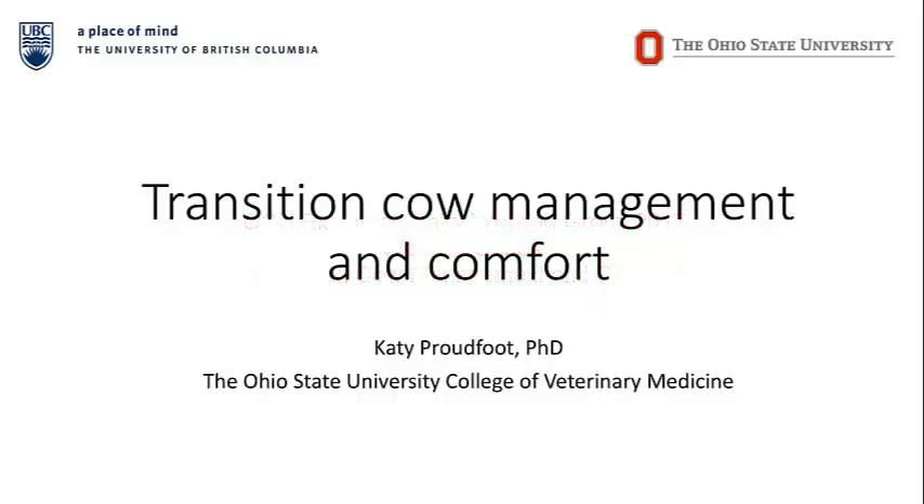Hi everyone, my name is Katie Proudfoot. I'm an assistant professor at the College of Veterinary Medicine at Ohio State. Before that I did my masters and PhD at the University of British Columbia in Western Canada. Much of the research I'm going to show you today has come out of UBC through my PhD or through others, as they've really been leaders in transition cow management before and during and after calving.